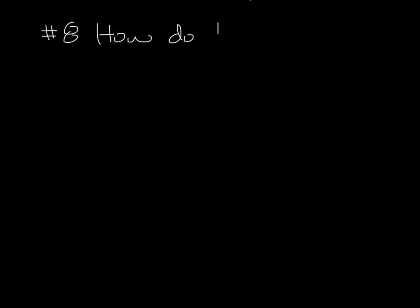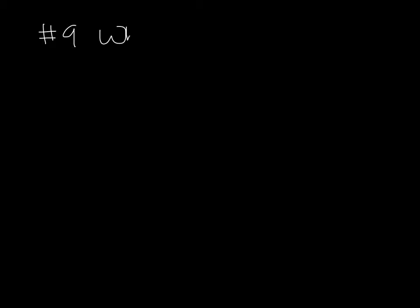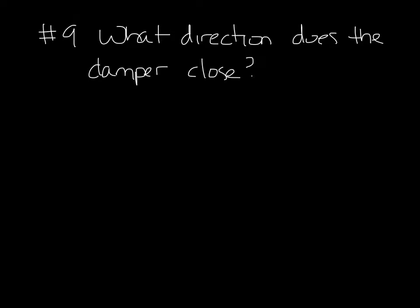Question 8: How do I know the damper position? At the end of our damper shaft, there is an indicator arrow stamped into the shaft that shows you the position. So if the arrow is like this, it means the damper is in this position. Question 9: What direction does the damper rotate to close? The damper rotates clockwise to close and counterclockwise to open.